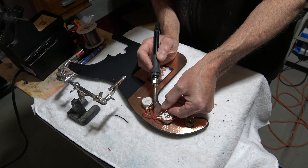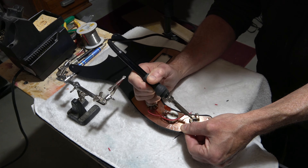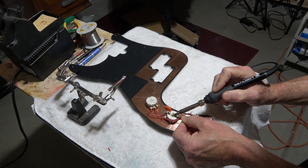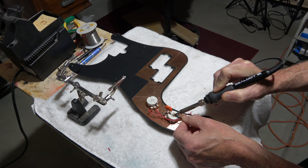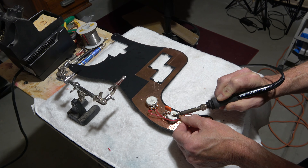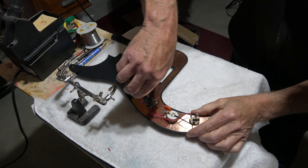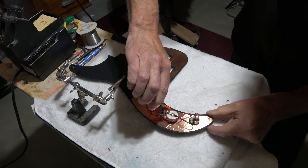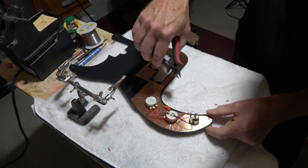To keep my soldering work as clean as possible, I'm going to cut the wire as close to the length that I need as possible. That way I can keep the runs short and everything nice and organized. In order for the volume pot to work correctly, I have to bend one of the end lugs up against the back so it's grounded.